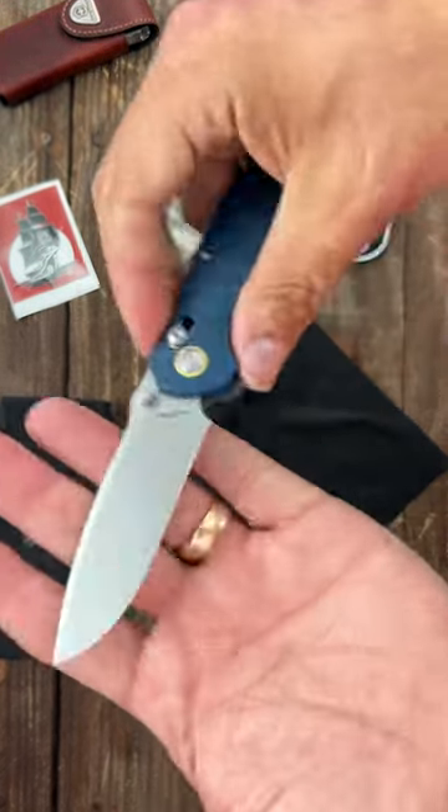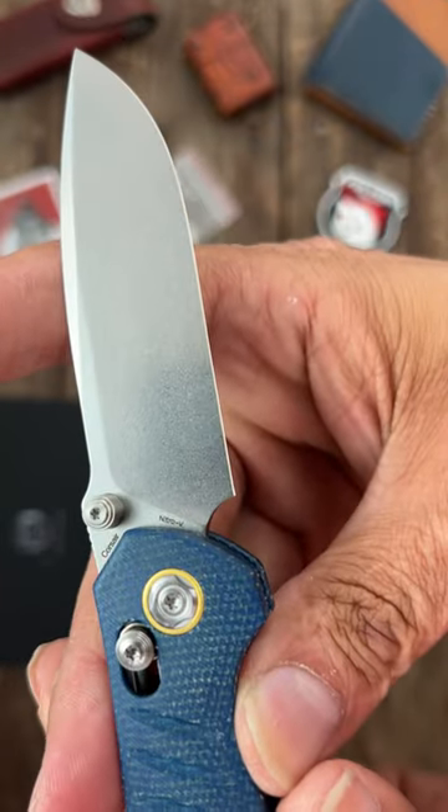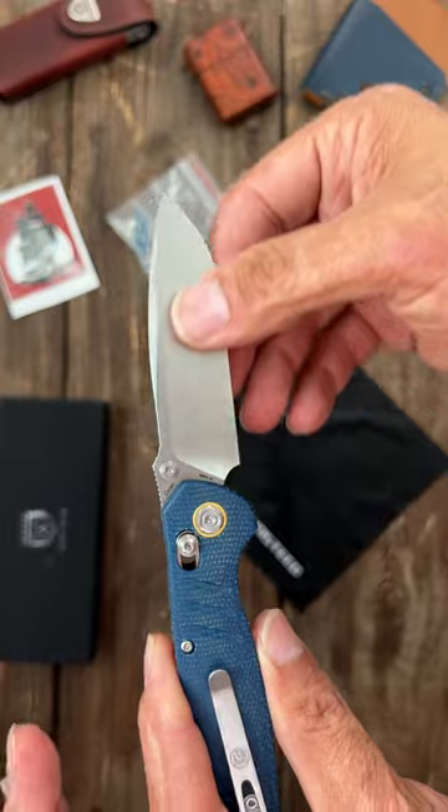Nice action, good size. Nice drop point blade, beautiful stonewashed finish, and looks like this one's in Nitro-V steel — sweet, I want to test their Nitro-V out.